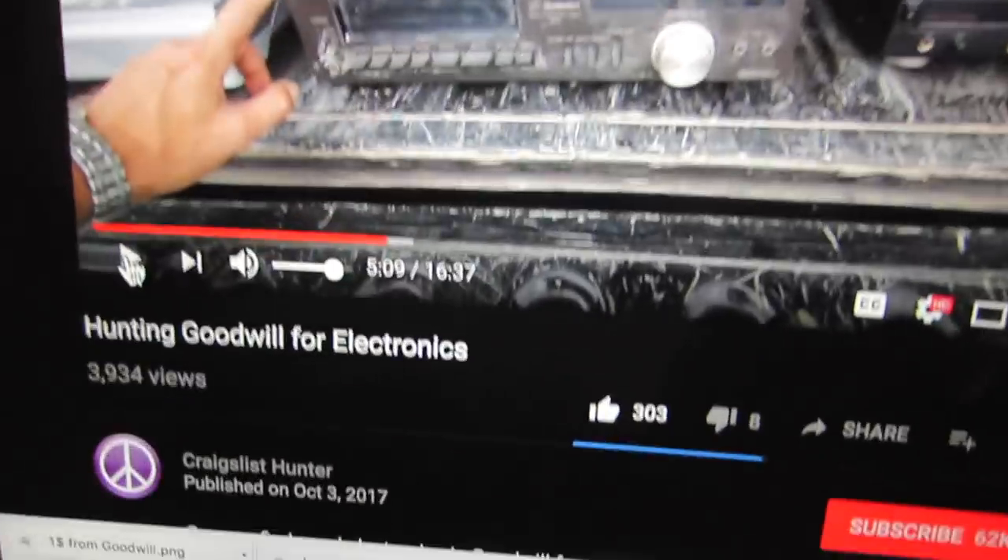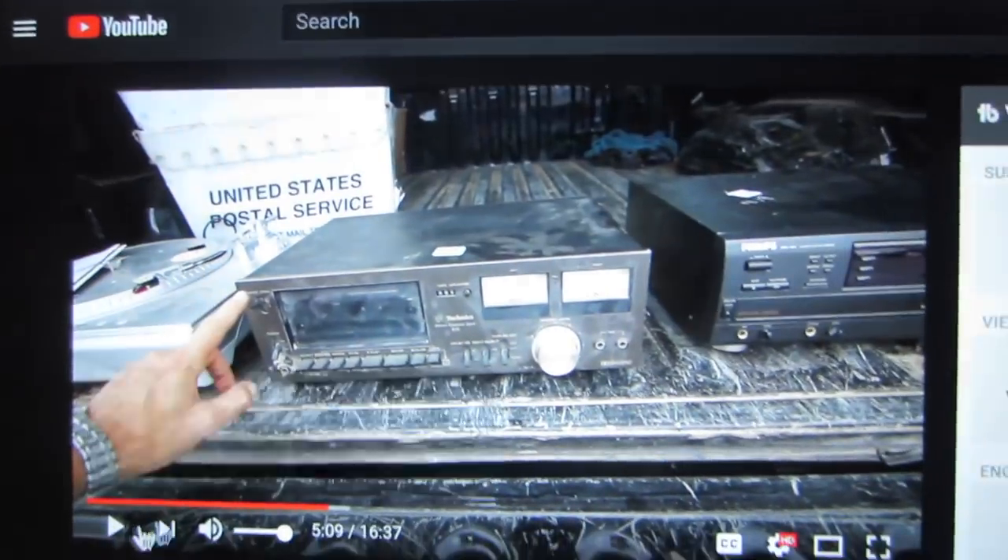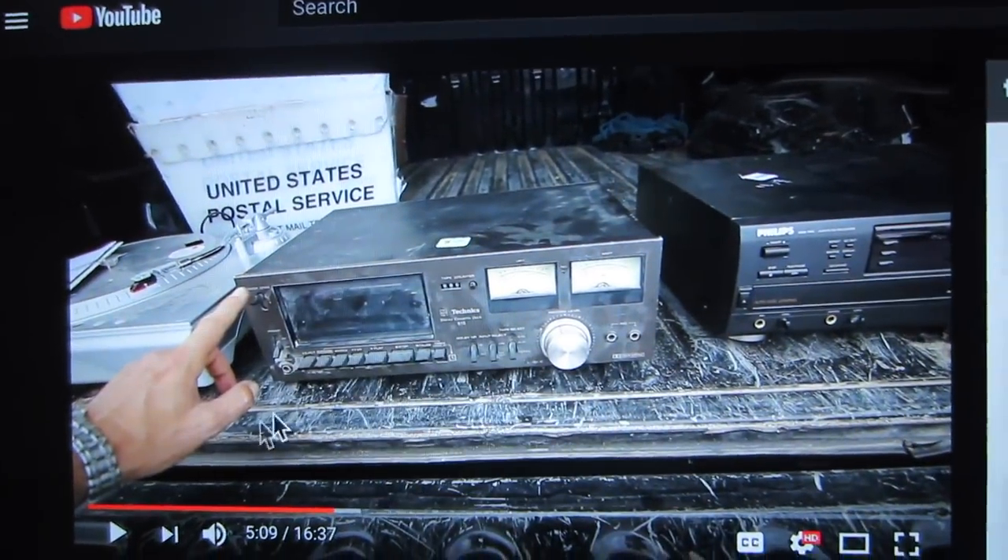There's another YouTube channel I watch — Craigslist Hunter. He does electronics. He's pretty much no-nonsense. He has a shop in Illinois and I really enjoy his content. He's got these goofy looks plus an awesome Polish accent. If you enjoy reselling, watch some of Craigslist Hunter's videos. If you jive with him, subscribe to his channel and give him some support.